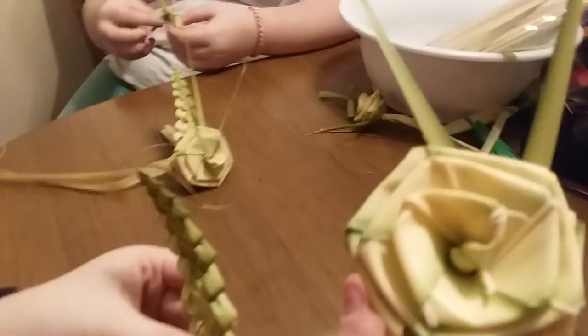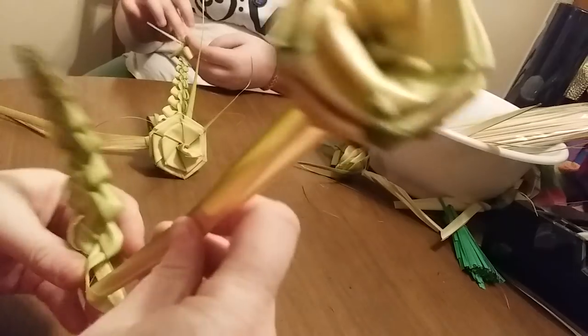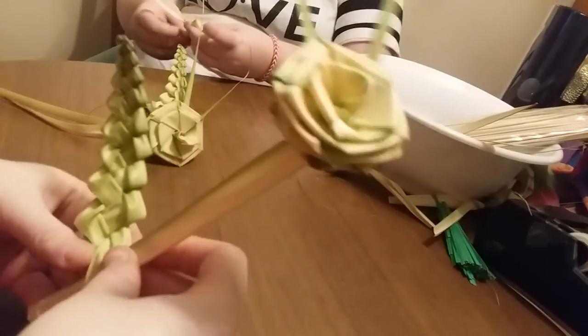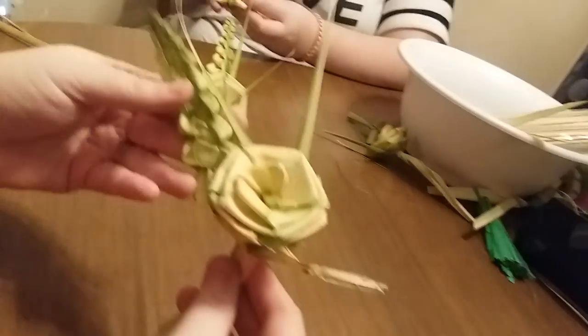And you have that. Take a flower you've done and feed the flower right through the loop of your leaf. Corsage.